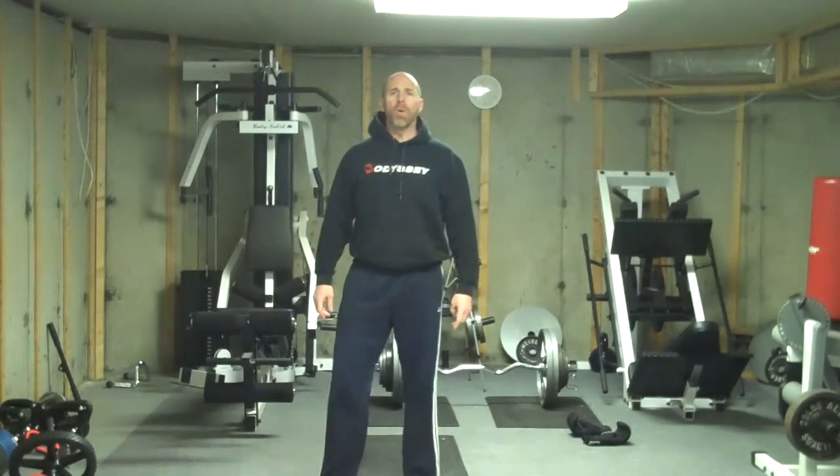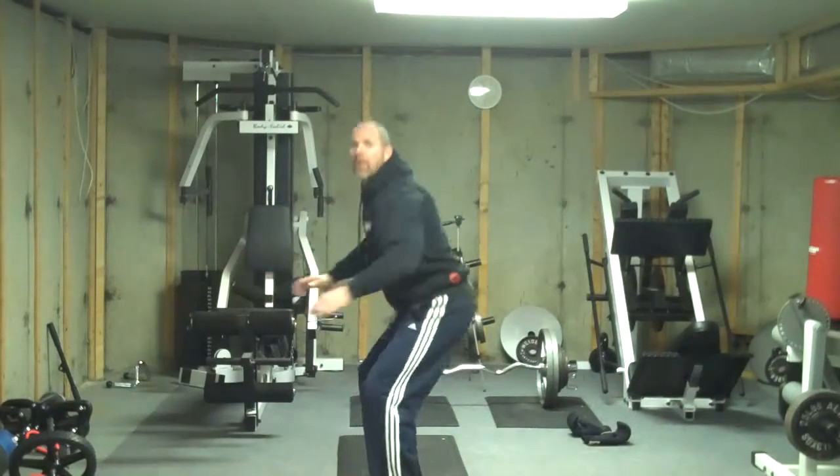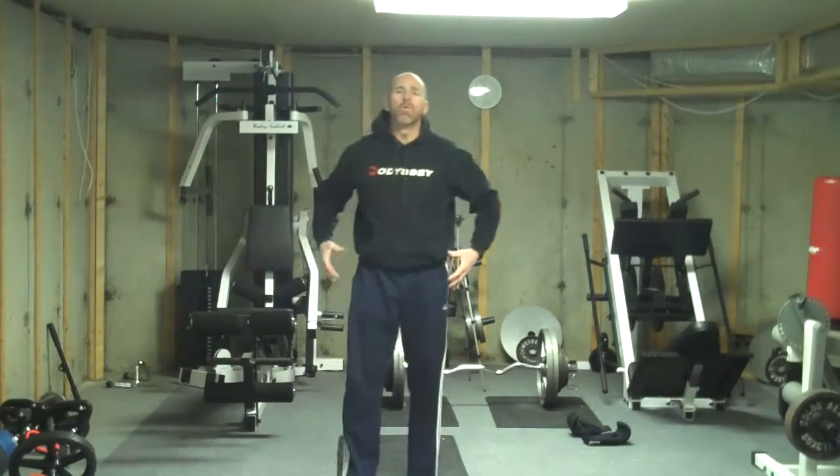Most people that perform squats tend to go no farther than parallel, and that does nothing for opening up the hips. In any golf fitness program, we want to get those hips flexible, and also all the muscles around those hips very strong.